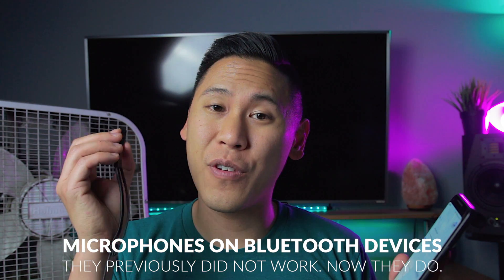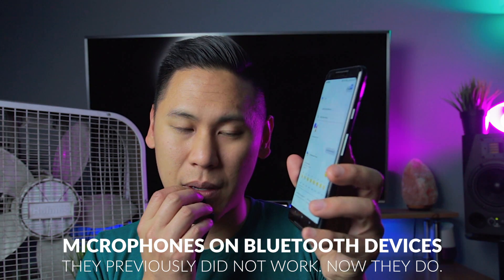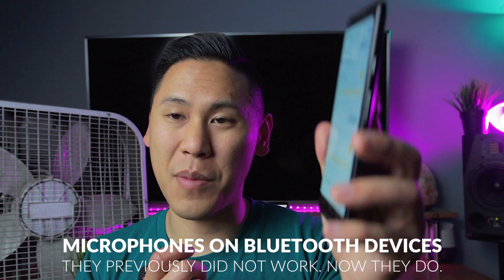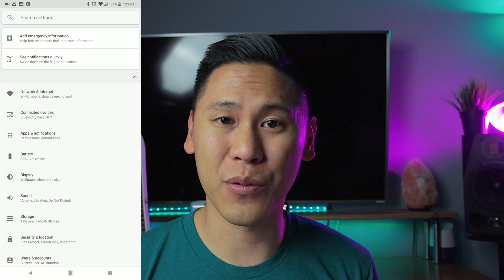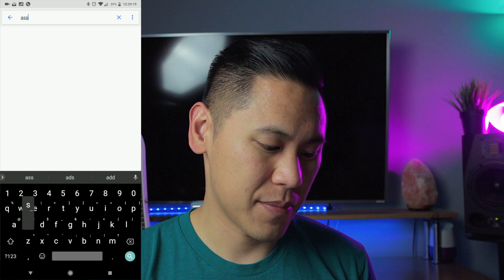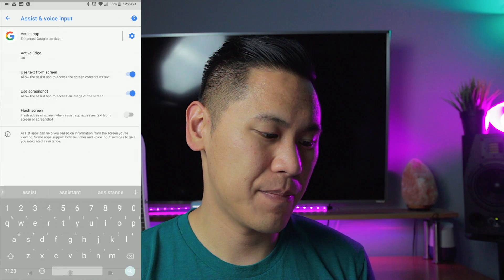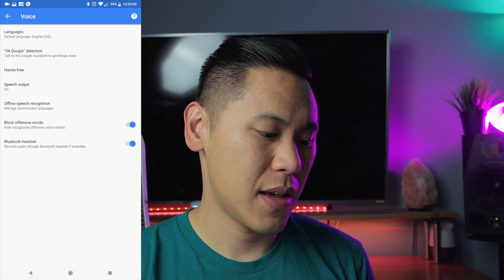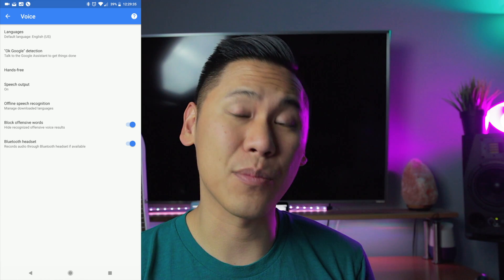Great news — the Bluetooth microphone does work on this new update. If you want to utilize the microphone on your Bluetooth headset so it works with the Google Assistant, go into your settings, click on search settings, and type in 'assist.' It'll bring up a few options; click on 'Assist & Voice Input,' then you'll see Assist App as the first thing. Hit the gear icon, go down to the bottom, and you'll see Bluetooth headset — make sure that's turned on so it'll be highlighted blue.